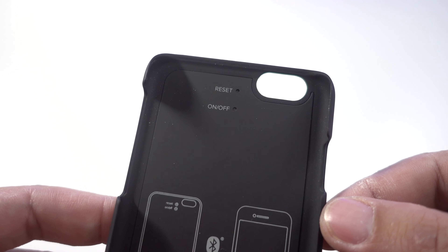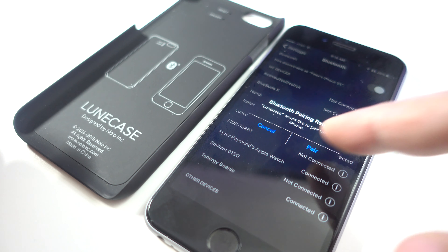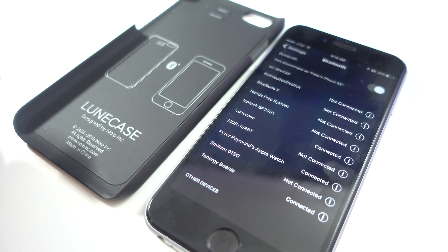To set this up, first go to your phone's Bluetooth settings and then use a pin to push the on/off button on the case. You'll then see the Loon case as one of the devices. Just tap on it to initiate the pairing process and that's it — we're good to go.